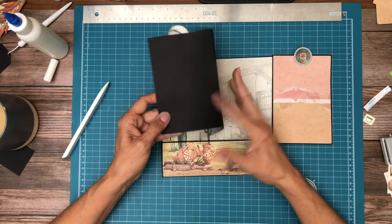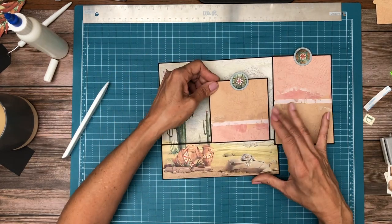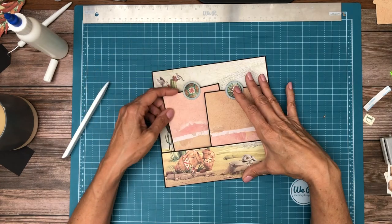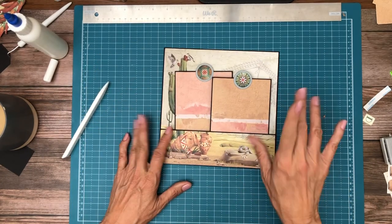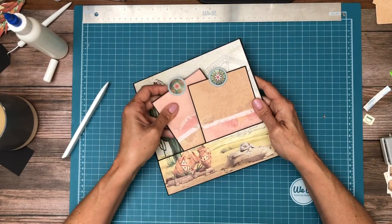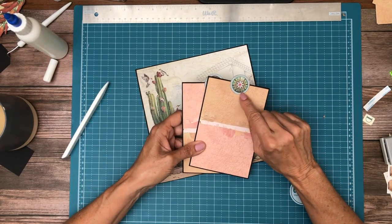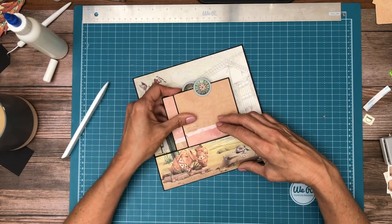So you've got journaling space and photo space for page three, and I would probably put a photo in the front too — so three or four photos. These are six by eight scored in half, score at four, and then you'll have a four by six card. Do two of those. I used a one inch punch for the smaller image and a one and a quarter for the background.